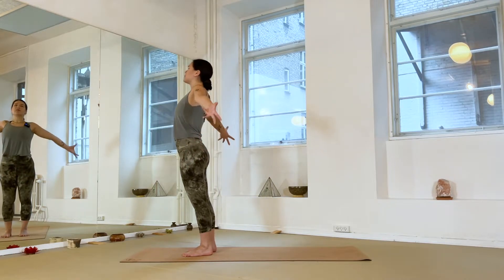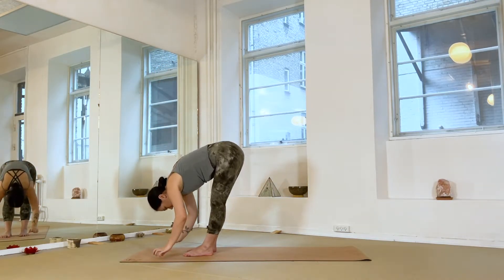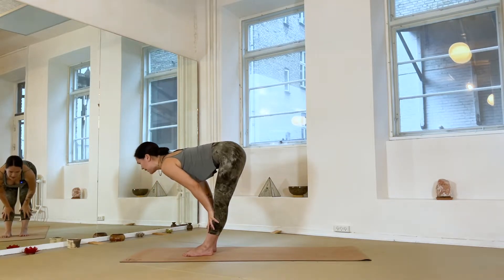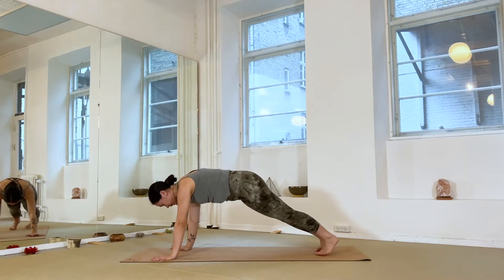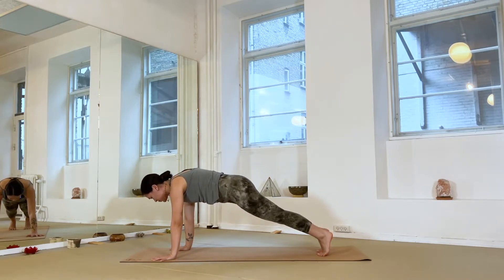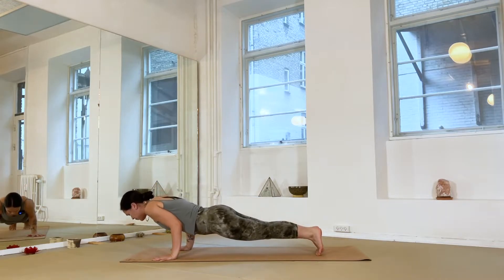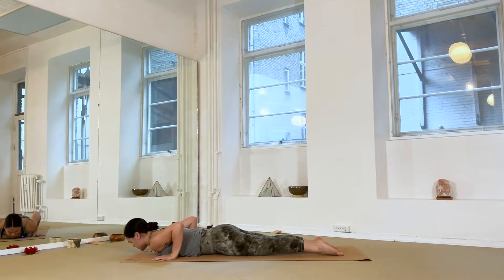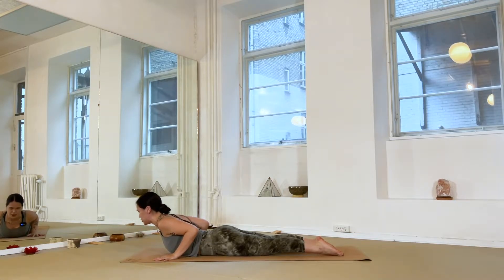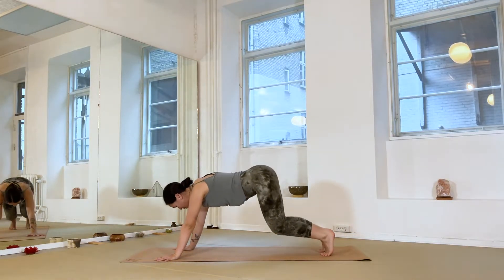Take an inhale reaching both arms overhead, find a lift through the heart, as you exhale forward fold. Inhale for a halfway lift — find strength through your back body — and as you exhale plant your hands to the floor and step back into a plank pose. Your heels are right on top of the balls of your feet; grip the mat with your fingertips. Send your shoulders over your wrists as you exhale, lower all the way down to the floor — elbows in tight to the body. Untuck your toes, press your nails into the mat; inhale — cobra pose, lift the heart, roll the shoulders back. Exhale, come back down, hips all the way up and back — downward facing dog.